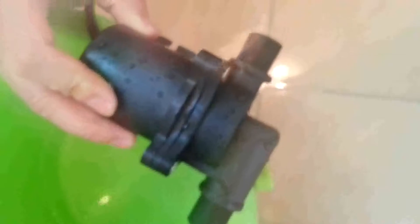So, friends, after seeing so much, I guess you've got a more detailed view of this pump. If you are interested, you can contact us. Thank you.